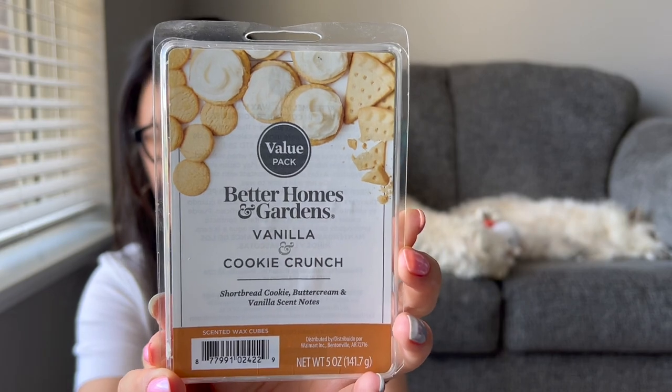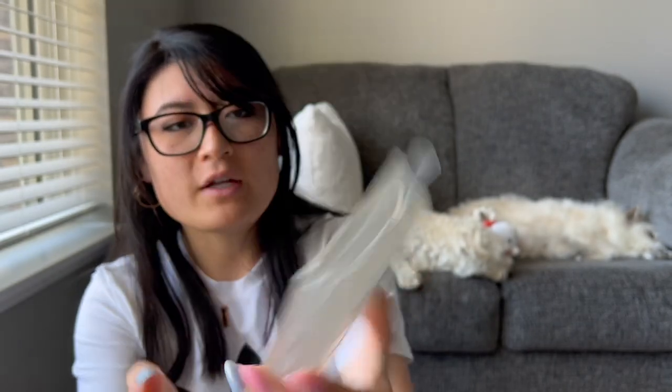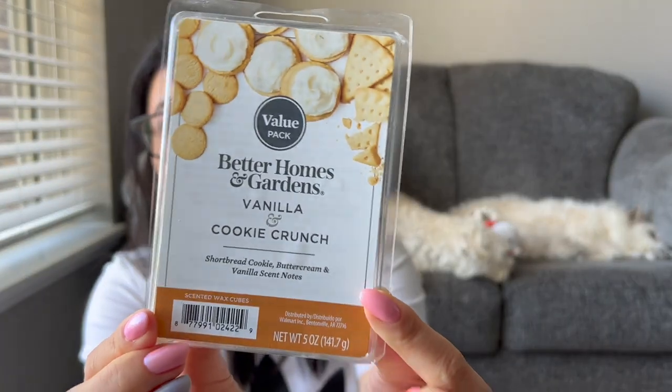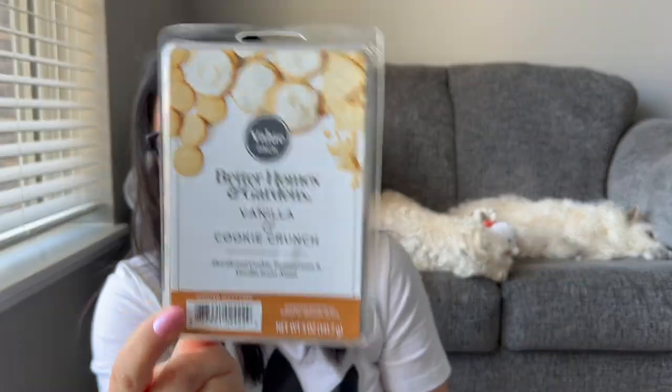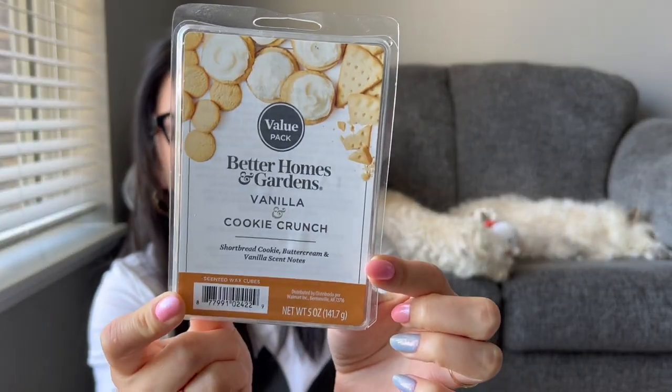Let me do clamshells first. This is a tried and true — I've melted this a few times already. My friend Eugenia gave me a ton of these for Christmas. I melted one of the Better Homes and Gardens vanilla cookie crunch — vanilla, shortbread cookies, buttercream, vanilla scent notes. So good, so long-lasting. It does stain the warmers quite a bit, so you'll have to clean them out after, but it's so worth it. Really enjoyed that.